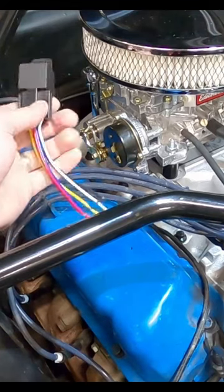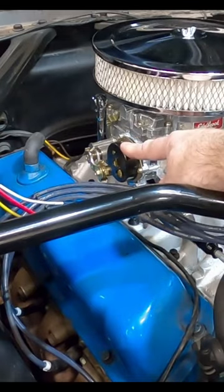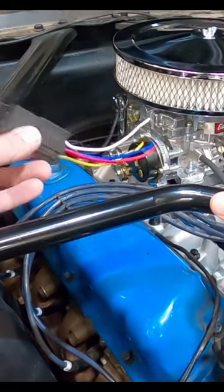Are you wanting to hook up your electronic choke with a relay? I recently installed a new carburetor and now I need to finish hooking up the electronic choke. To do that, I'm going to use a standard automotive relay.